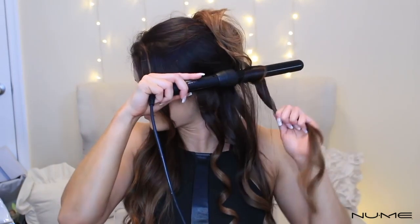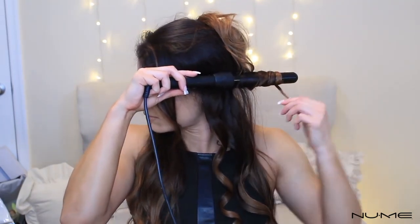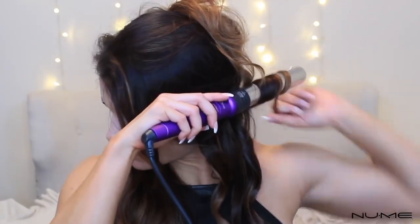Here I'm going in with the bigger size barrel doing the exact same thing — just an inch of hair wrapped around. When I am wrapping, I do this little twist thing because that way my natural hairs go into the barrel as well and don't stick out. So there's a little tip: I do a twist and then bring it up — twist, bring it up, twist, bring it up like that.